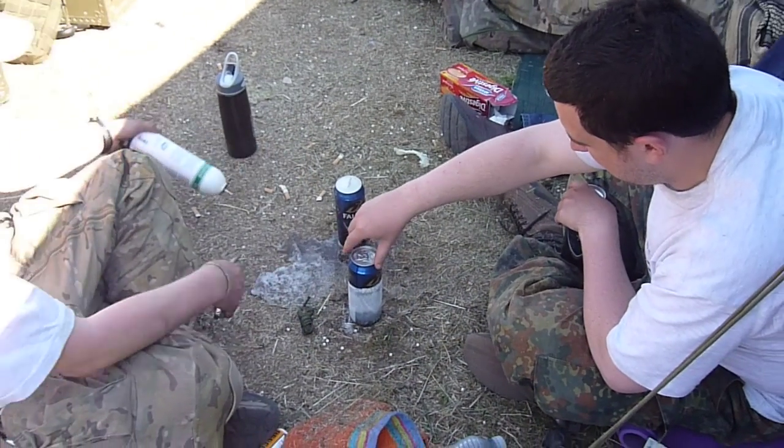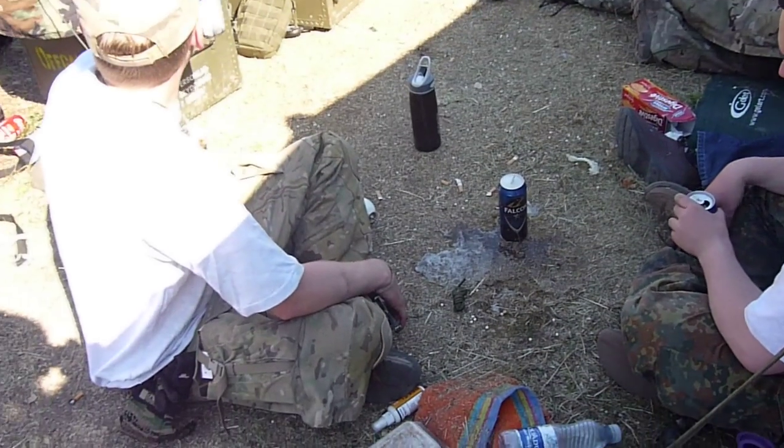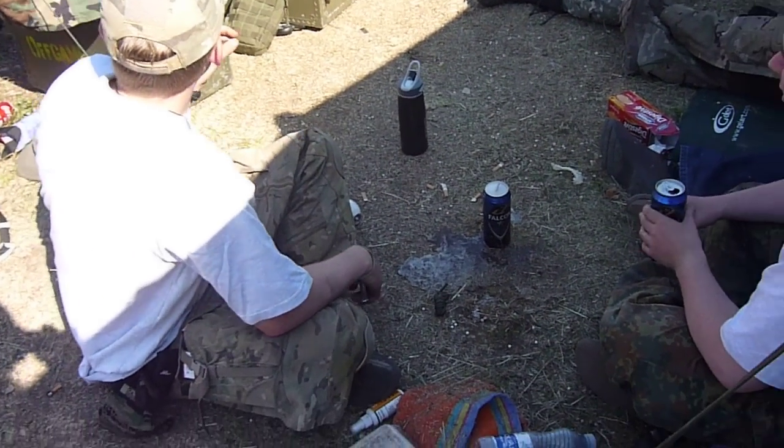There you go, James. Now, the only problem is you're going to have to wait a minute for it to settle before you open. But in the meantime, while you're waiting for it, it should start going.